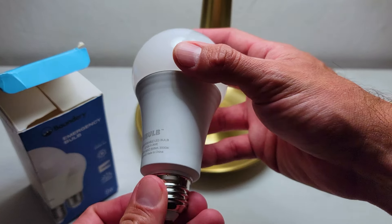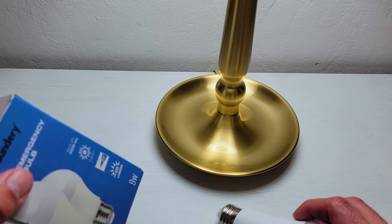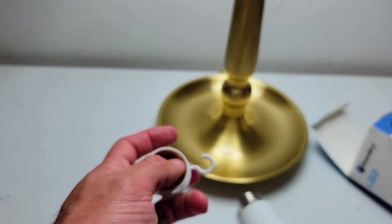Have you lost power to your home in the last six months due to storms or bad weather? If so, you're gonna need one of these. It's the e-bulb by Boundary — an emergency light bulb that screws into any socket, charges the built-in battery when you use it like a regular bulb, and it'll come on when you lose power.